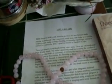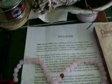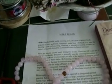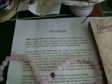Mala beads — a set of prayer beads popular in India and Tibet, commonly made from 108 beads. They are used for keeping count while reciting, chanting, or mentally repeating a mantra or names of a particular deity — a practice known in Sanskrit as Japa. And there's my sage.